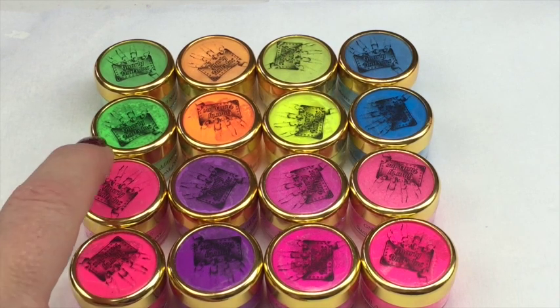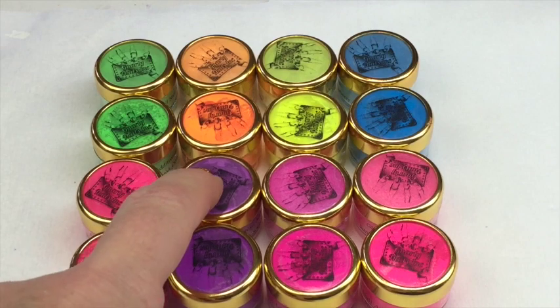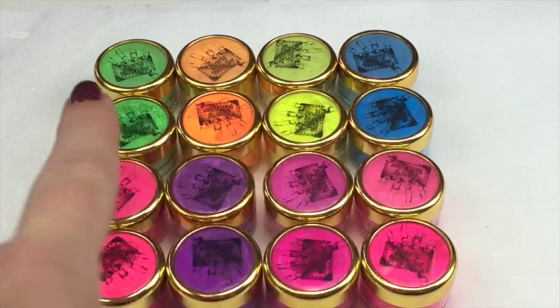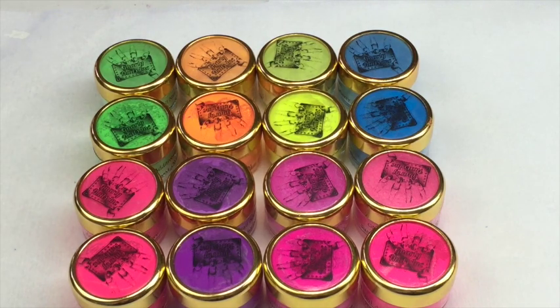So we've got the neons and then there is a corresponding sorbet for each one. The front ones are the neons, the back ones are the sorbets. So every neon colour has a corresponding sorbet colour - a lighter, more sheer wash, if you like.